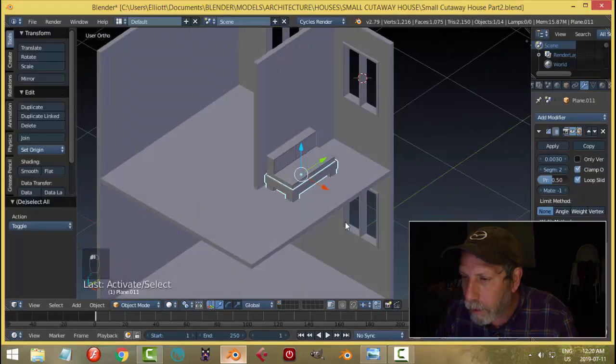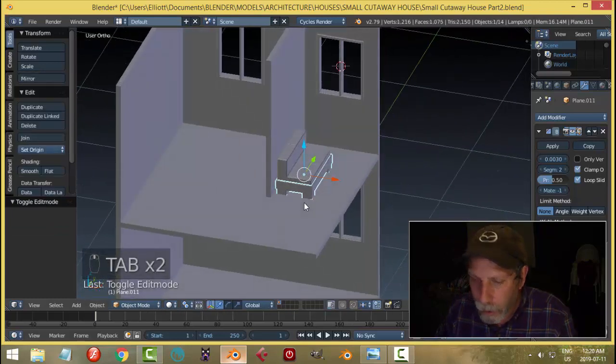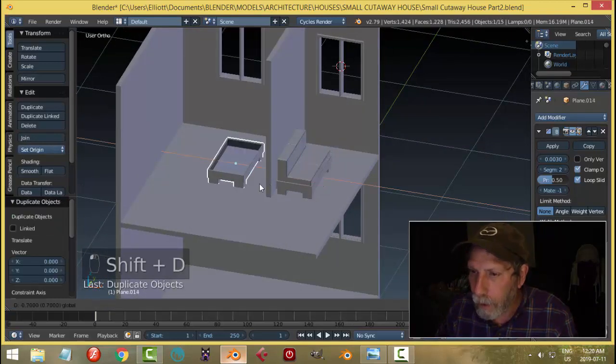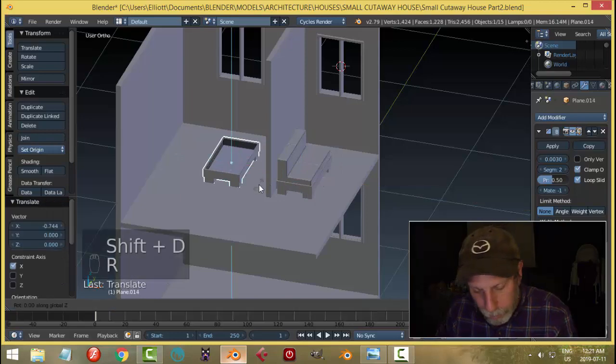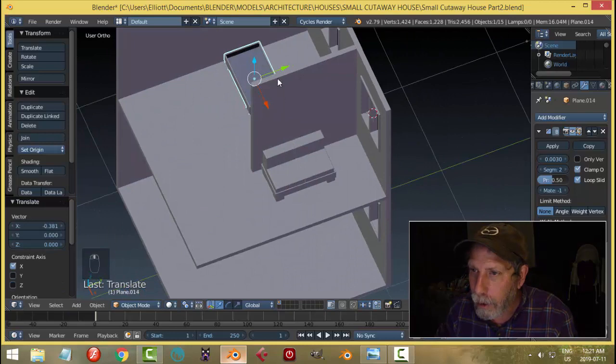The question is whether I can use this shape for the bed — I believe I probably can. So I'm going to shift+D and bring that back, rotate 90 degrees, and start thinking about this bed.